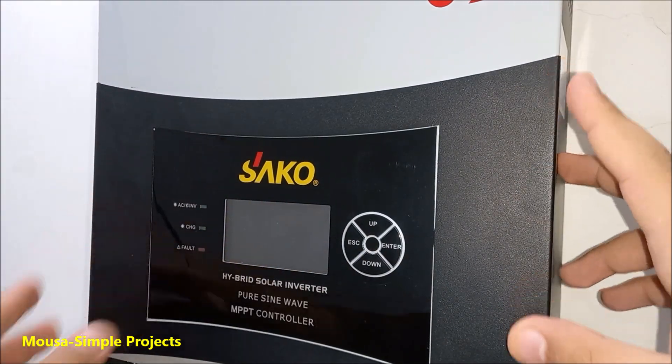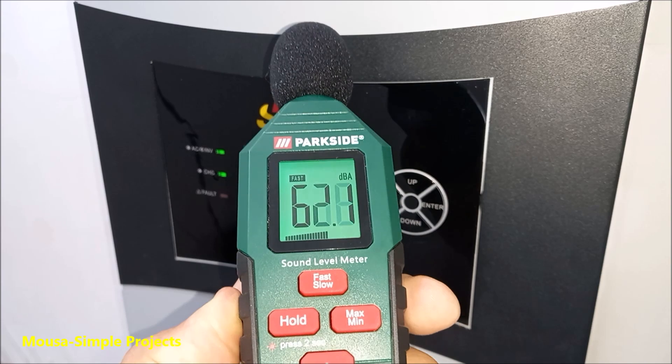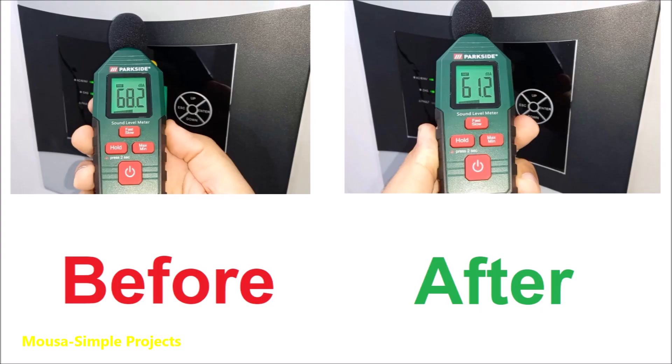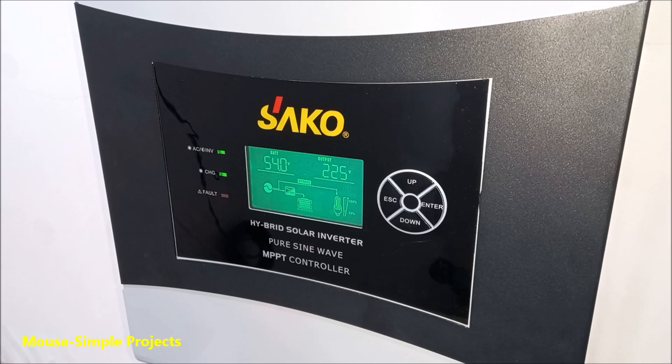Now it's time to test. As you can see here, the sound level after modification is something around 61dB, which is less than before by 7 decibels. According to the decibel formula, the sound decreases by more than 2 times. And I can feel the big difference before and after the modification.